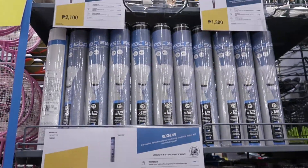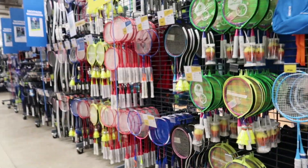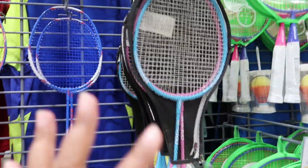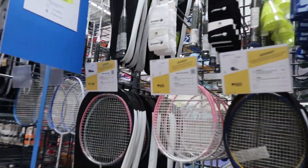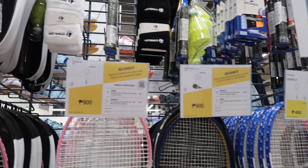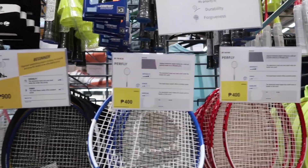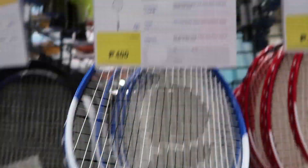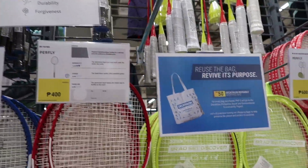These are the prices — they have a racket at 1,900. We bought our badminton racket here — I just don't remember exactly where. They have cheap options too. I think the one we got is 400 each — two pieces for one price. It's at home right now at 400 each and it's nice, we're using it. So those are the prices, guys.